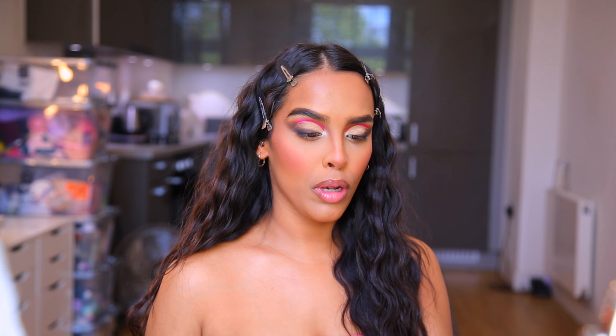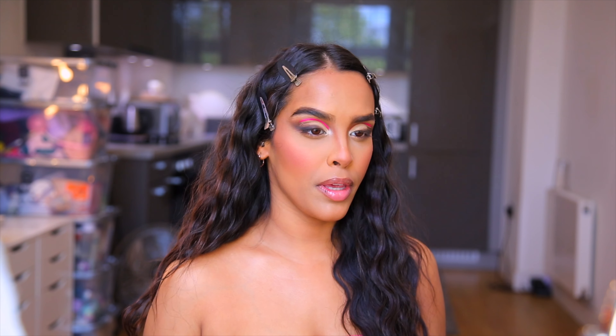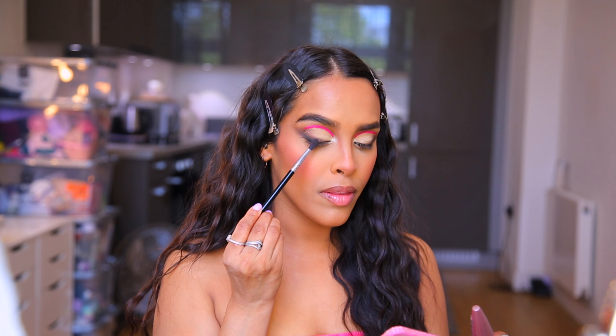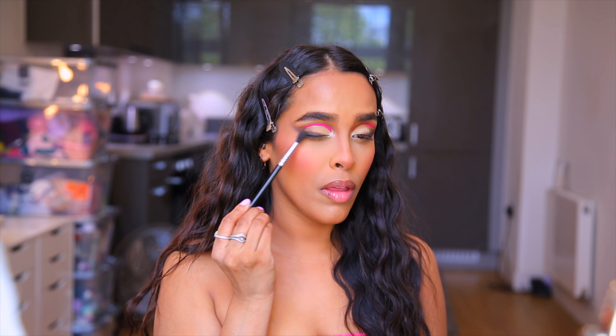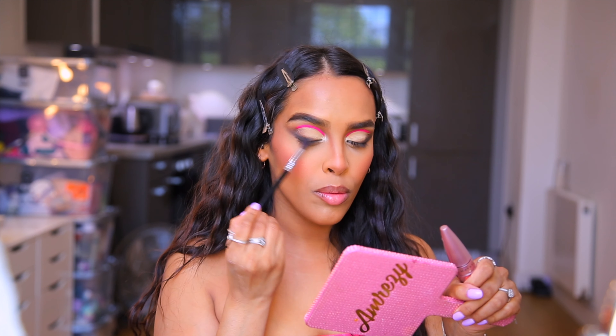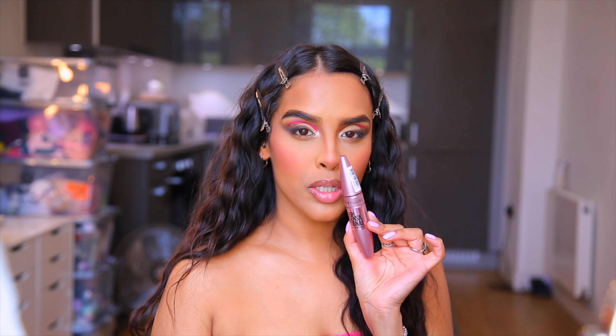I've done my best with the liner and I actually really like how it's come out. When I first applied it, it was a bit thin so I had to go over and make it a little bit thicker. I also applied the tiniest bit of black on the lash line just to make it a little bit darker.